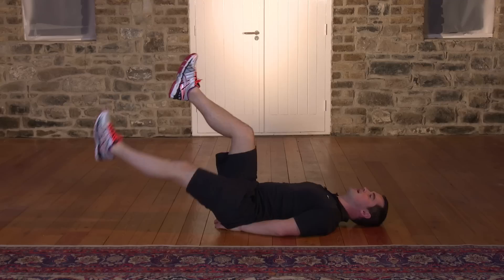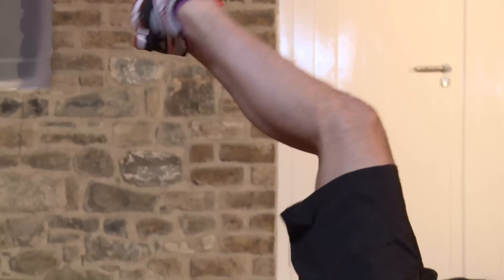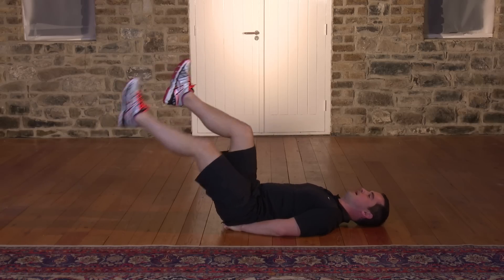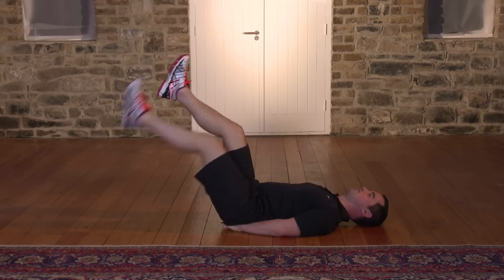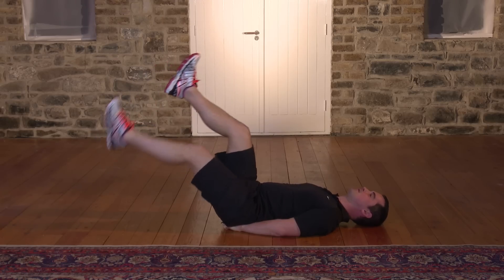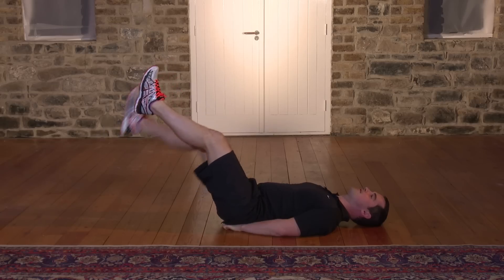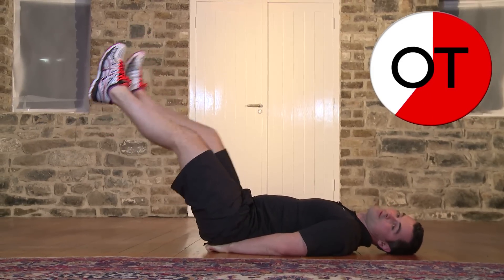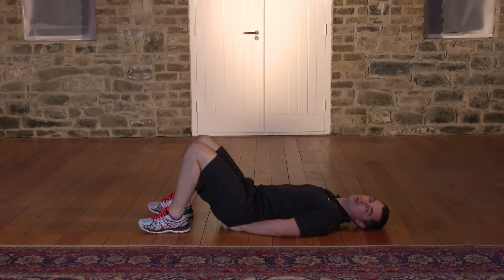Breathe in and breathe out — that's brilliant. Watch the back, don't let it lift. My shoulders are relaxed, my neck is relaxed, my tummy is doing all the work and controlling the leg — it's not dropping really fast, it's very controlled. Over halfway through — keep it going. If it's too easy and you're not feeling anything, you're not going to get the benefits; you've got to work hard. 15, 14, 13, 12, 11, 10, 9, 8, 7, 6, 5, 4, 3, 2, and 1. Bring the knees in, feet down — great work, well done.